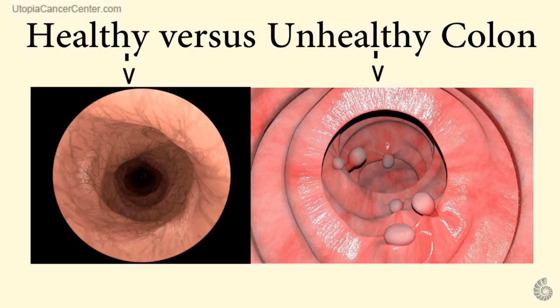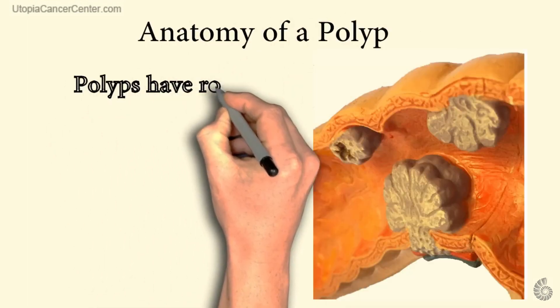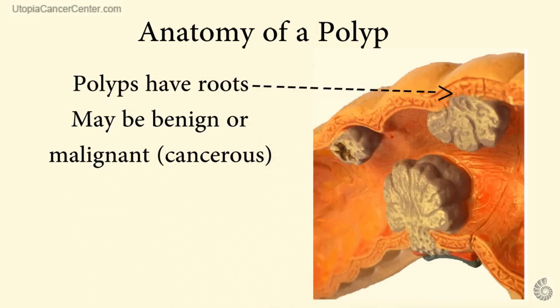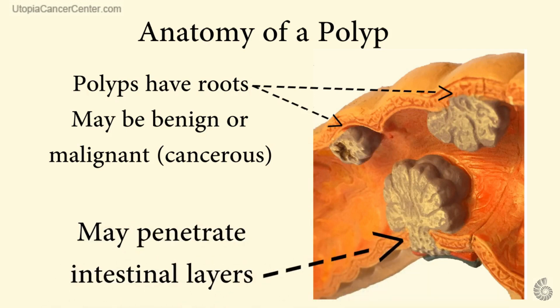Now, let's dissect a polyp so that we may better understand the anatomical relationship between the polyp and the colon. Here we have a cross-section of a polyp-infected colon. As you can see, some of the stalks or stems are relatively superficial, yet others protrude through the entire mucosal level of the large intestine.